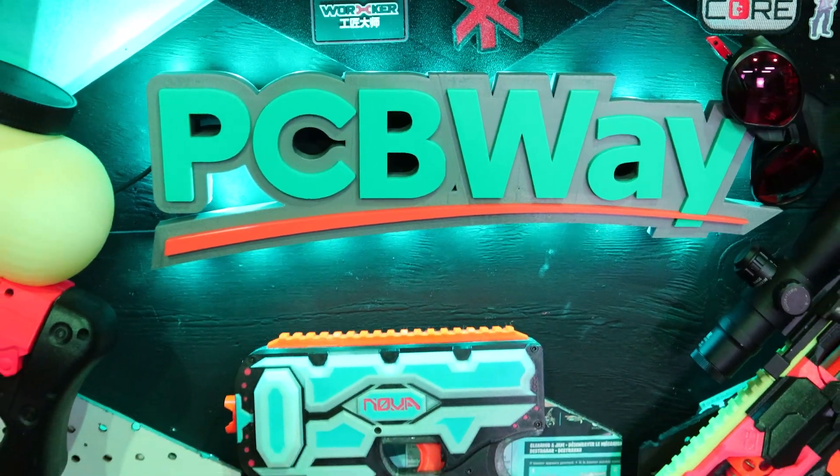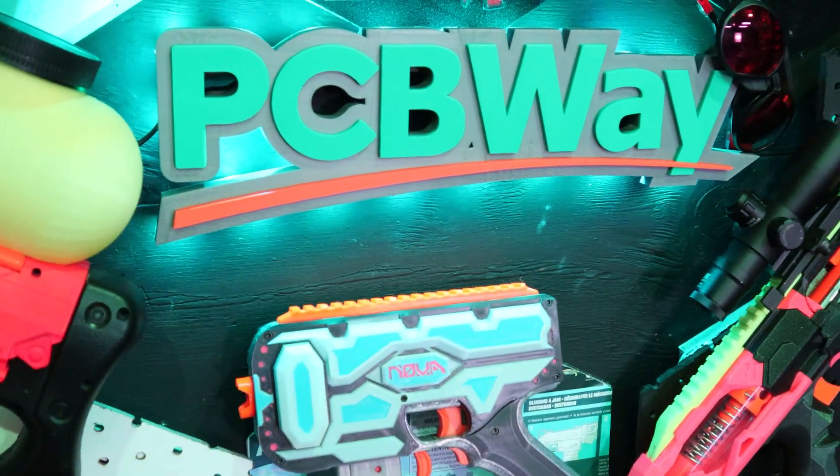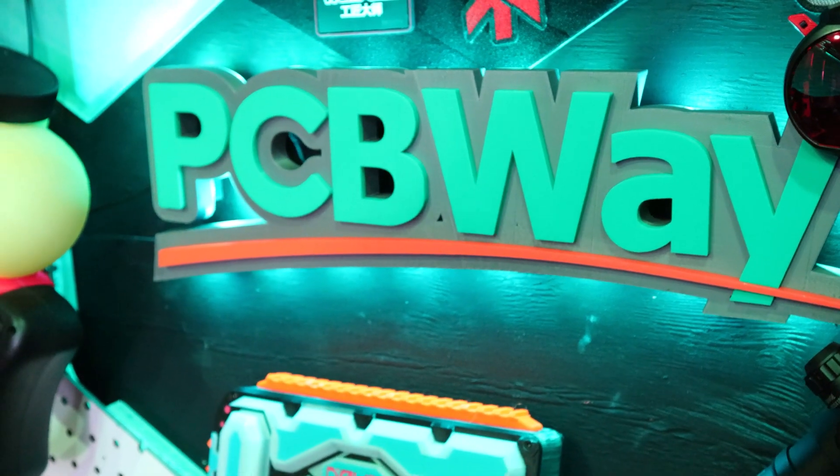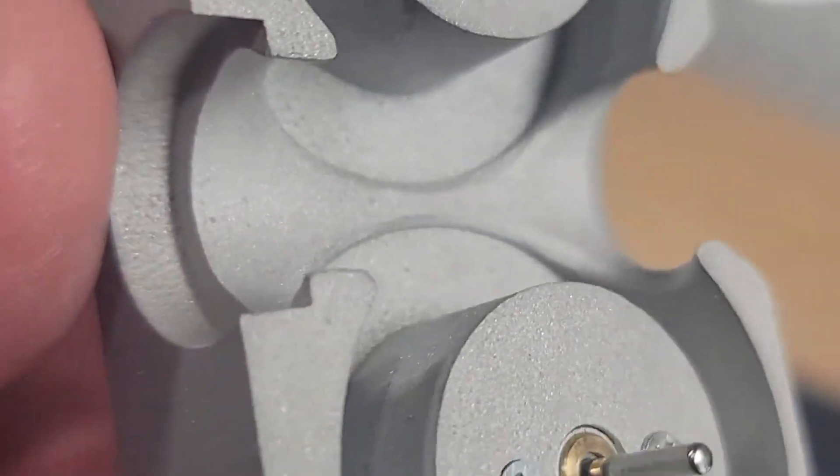This video is sponsored by PCBWay. Here on the channel, we have a lot of 3D printed blasters, and a common question I get is what kind of printer should I get, or I don't want to get a printer — what do I do? Can someone print this for me? It turns out PCBWay is a great resource to get 3D printed parts done for you at an affordable price. Their delivery times from China are actually very fast — I was blown away. It's about a two-week lead time — part created, put in the mail, and shipped to my house. I'm in Washington, United States. This build today actually has a special Nova metal cage from PCBWay.